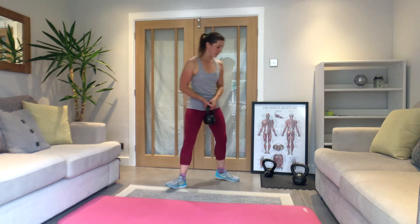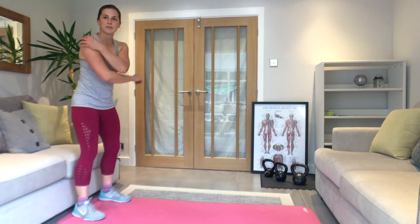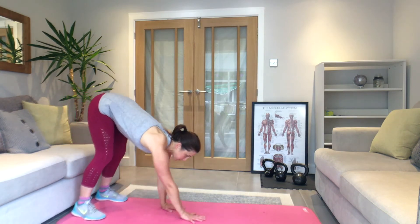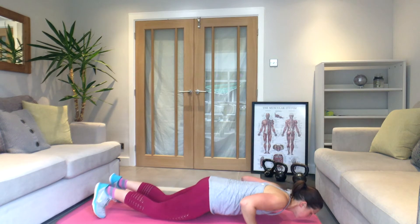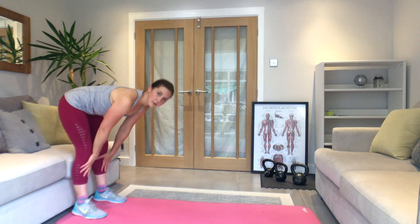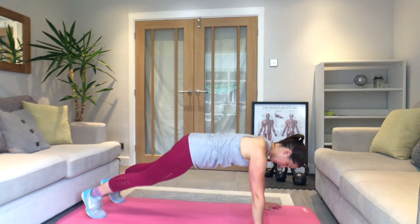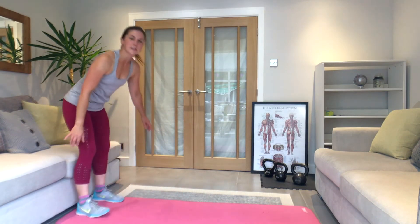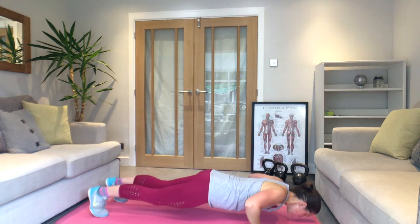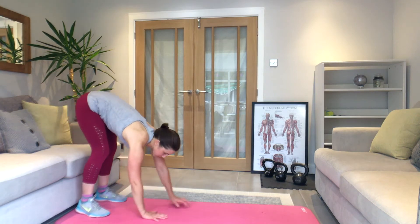Weight down — walk-outs next, with a press-up if you can. Three, two, one — let's go. Small steps as you walk out, can drop to the knees here. Bring it back up. Pull your stomach muscles in as you do this walk-out — keep it tight, hands as close to your feet as you can. Think about really pushing the floor away as you do that press-up — get as much power into it as you can.